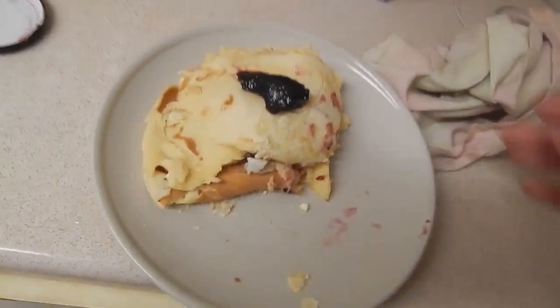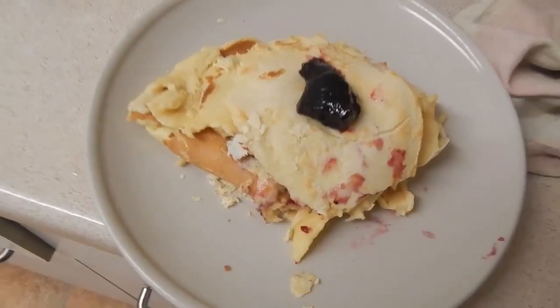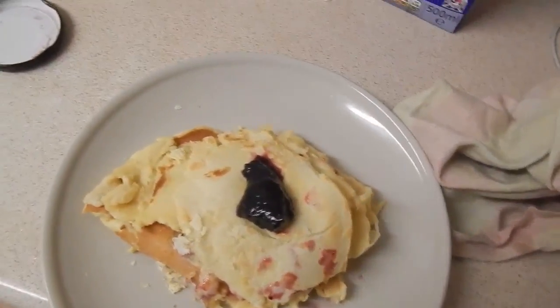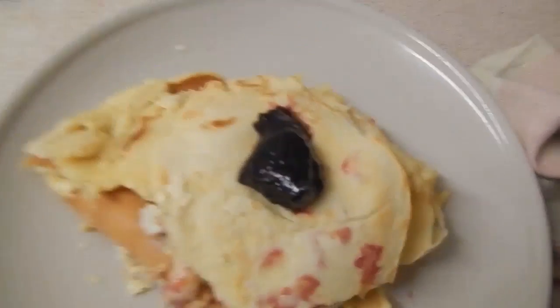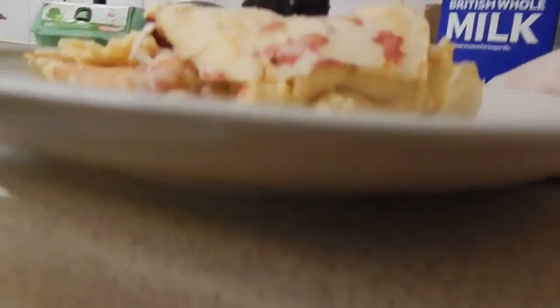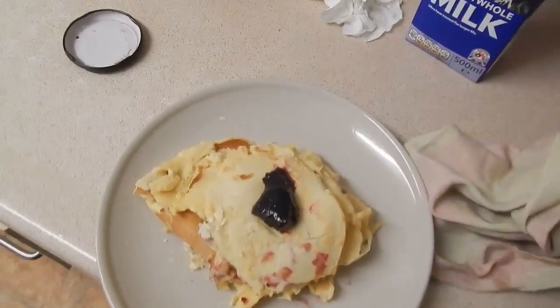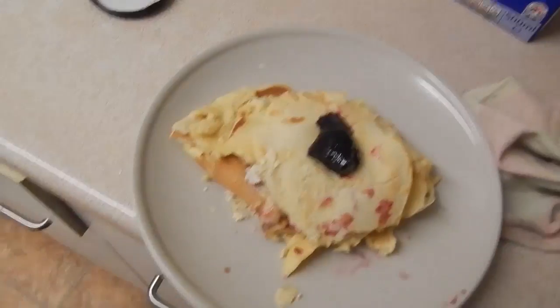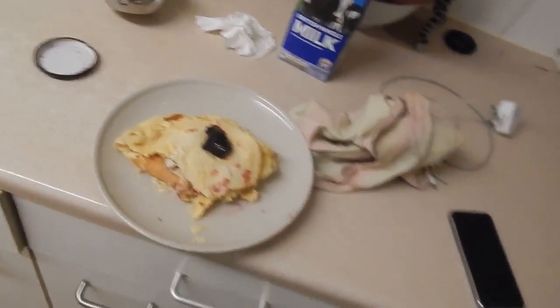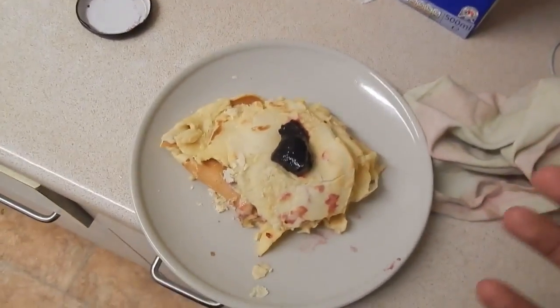For a first try on pancakes it wasn't too bad. I've decided to go with a development of some blackcurrant jam atop the pancakes to give a sense of... just look at that. It looks like hearty milk, I'm not even going to lie. First try, I give it about a good 5 out of 10. I've put layers of blackcurrant jam to give it that more enriched flavouring. My mouth is watering right now.